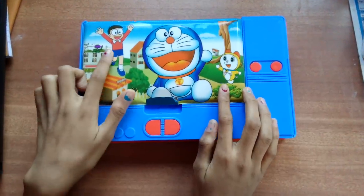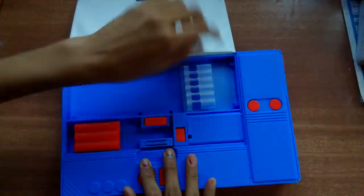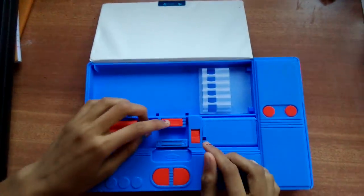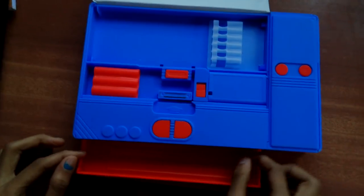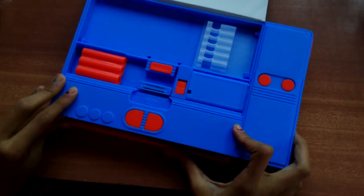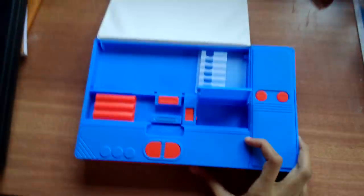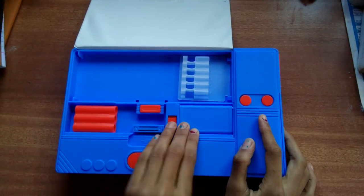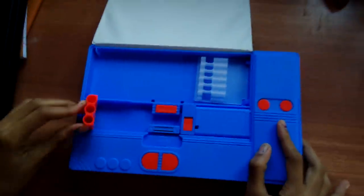Here we have Nobita, Choramon and Dorami over here. You also have the pencil — you can put your pencil of yours. Here you have one more sheet where you can put your pencils, extra pencils. Here you have one more little box. You can put something over here.